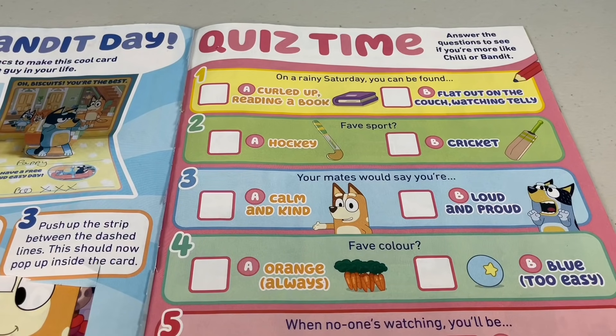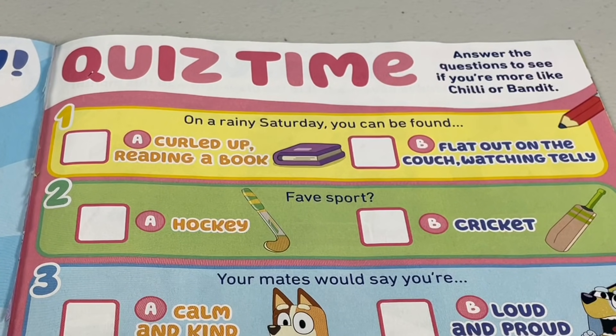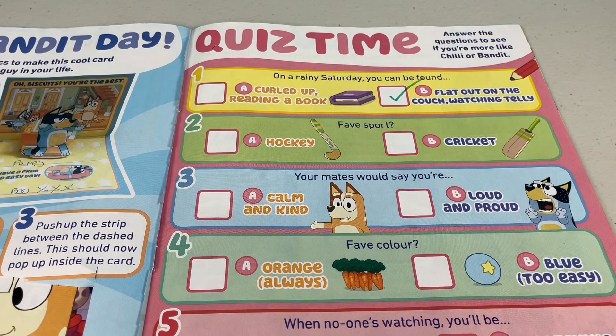Quiz time! Answer the questions to see if you're more like Chili or Bandit. This is a fun game. Question 1: on a rainy Saturday, you can be found A - curled up reading a book, or B - flat out on the couch watching telly. I would choose B, watching telly. Which one would you do?